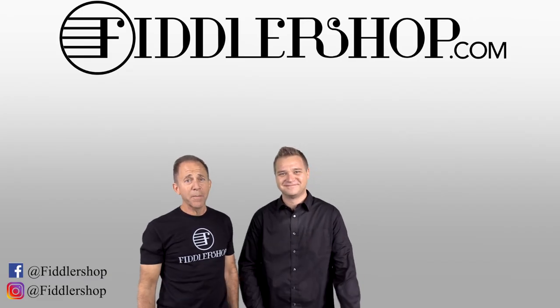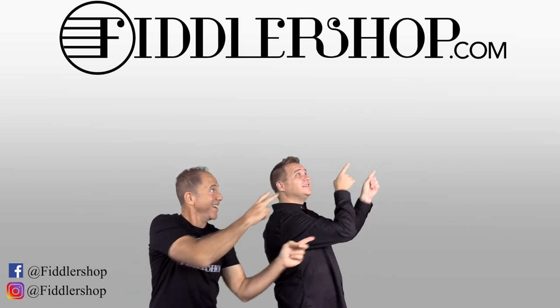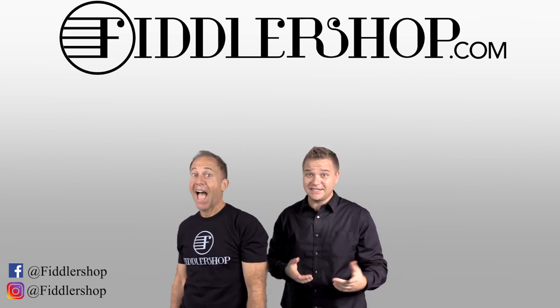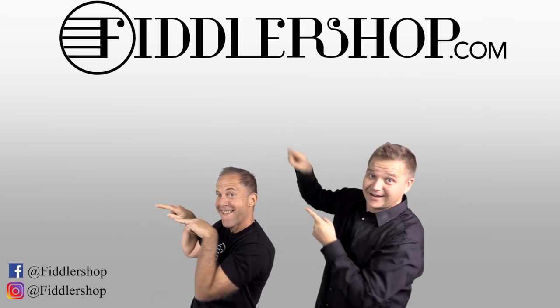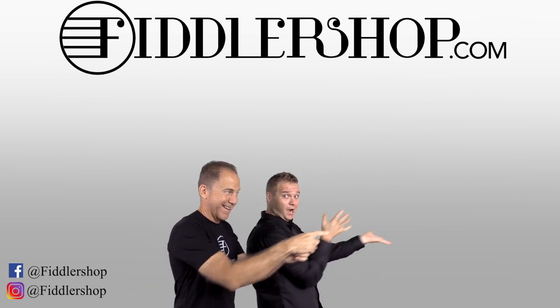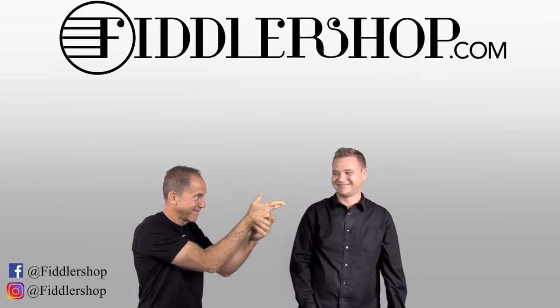Thanks so much, and we'll see you there at FiddlerShop.com. I hope that was informative and helpful. If you want to buy this product, just click right up here — right there, do it. We would also love it if you subscribe to our channel so we can keep in touch — it's right over there. And if you want to learn more about us, click right here. Bye-bye for FiddlerShop. Bye-bye.